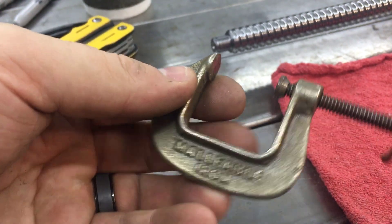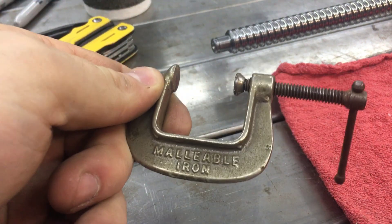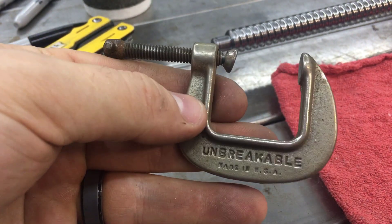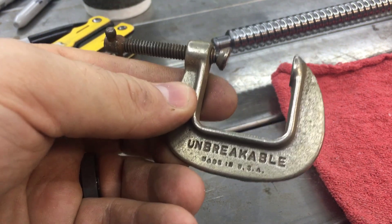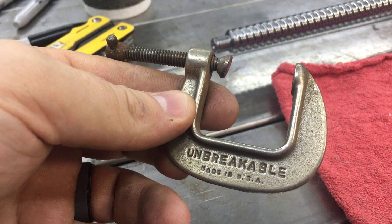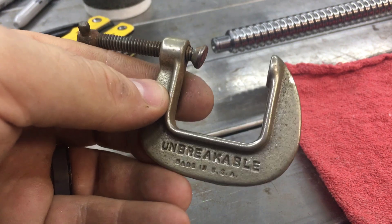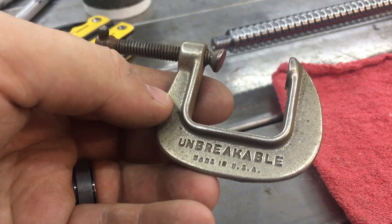You have to invest in tools, and I highly suggest don't cheap out on clamps. Get them in all sizes and good quality ones — you never have too many clamps. Any fabrication guy will tell you that, and I'm no different. Buy clamps in bulk. I get most of mine at yard sales, garage sales, online, and bulk tool sales.